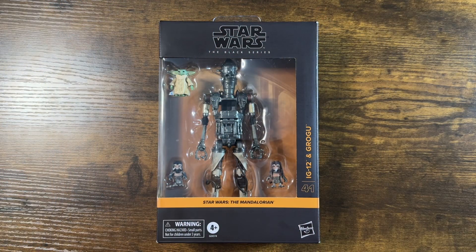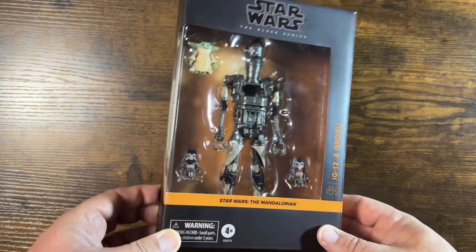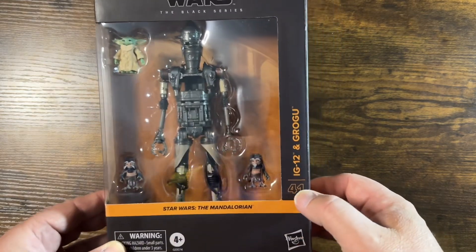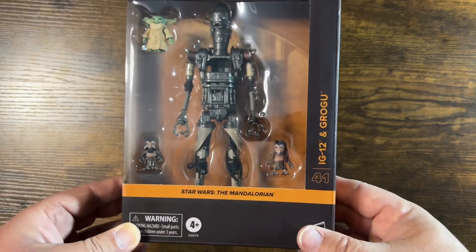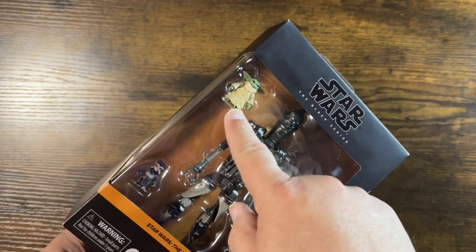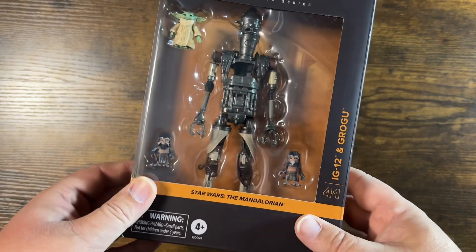We'll start off by taking a look at the packaging. Got our standard Black Series — this is a deluxe figure, so a slightly oversized box. Number 41 in the line. Got the orange Mandalorian coloring, IG-12 and Grogu. Don't forget Grogu. Got a couple of Anzelans as well, so that's pretty cool.